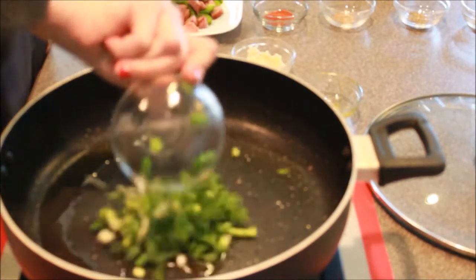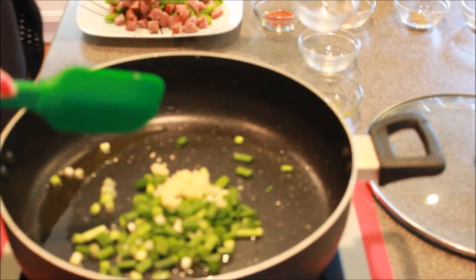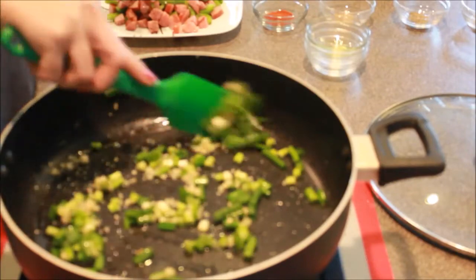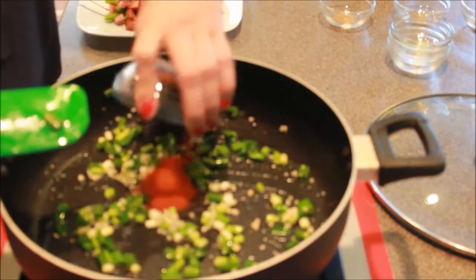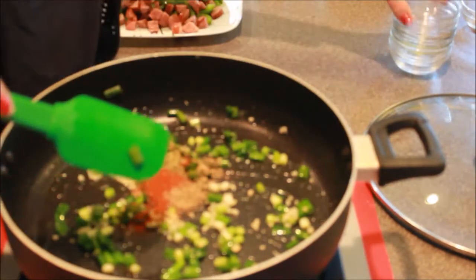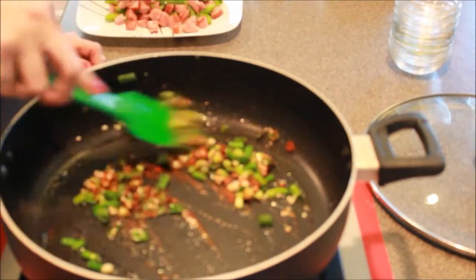We're going to add our green onion and our garlic, and we're only going to cook this for about a minute. We just want to give it a nice little mix — kind of get the onions and the garlic going a little bit. Now we're going to add our paprika, thyme, oregano, and a little bit of salt and pepper. Just mix that up — don't need more than a minute. Just want to get that nice and mixed.